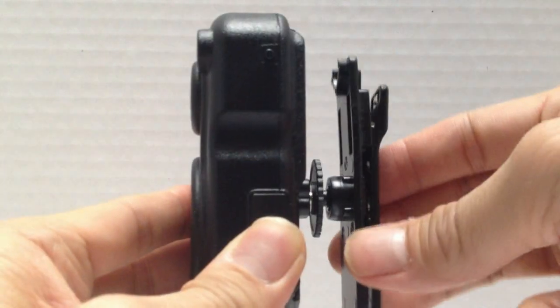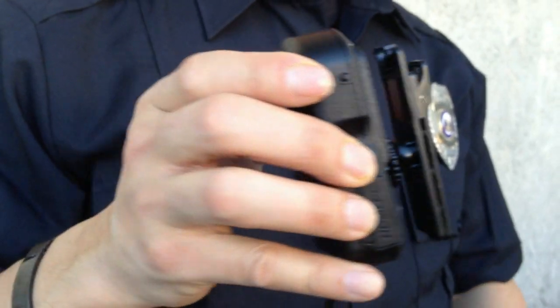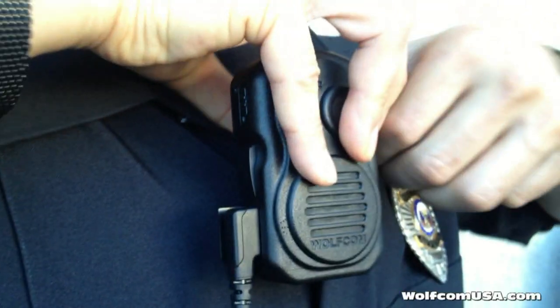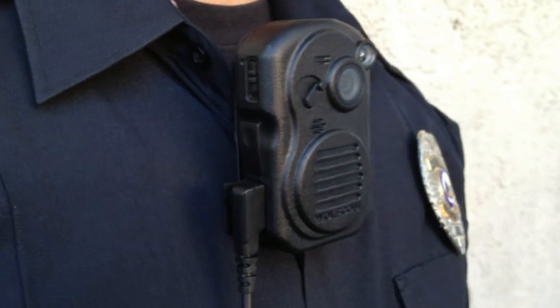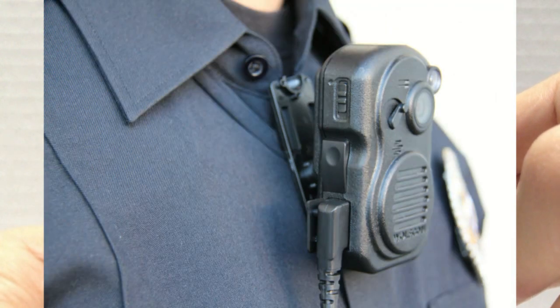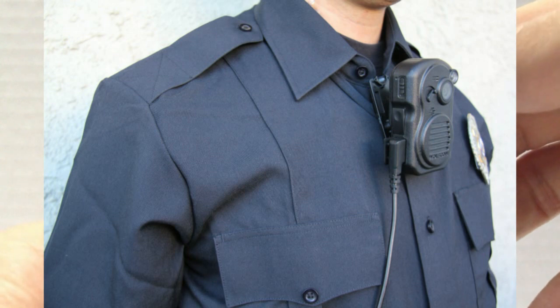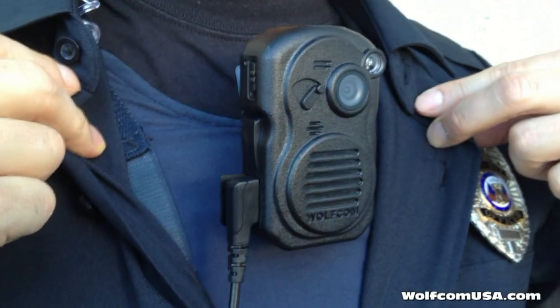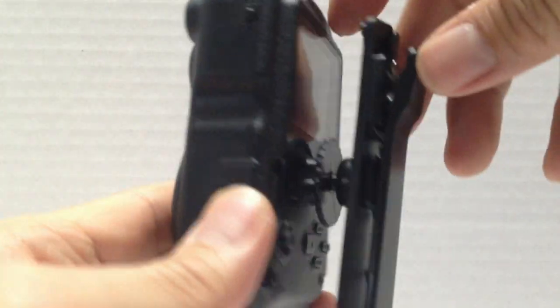The best place to clip this unit is right onto your vest. If you're wearing a bulletproof vest, I suggest clipping this right into the center, right under your chin. It's directly in the middle of your body, pointing straight ahead, and it also gives you access to your push-to-talk radio communication function on the Wolfcom Third Eye. That's the best and most ideal placement — you'll be able to run and pursue suspects without worrying about the unit falling off.